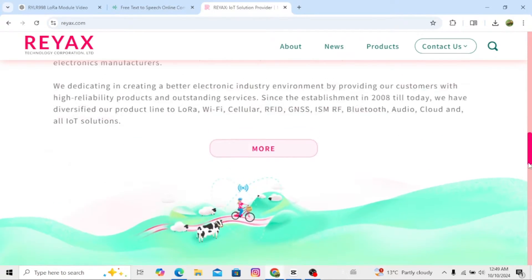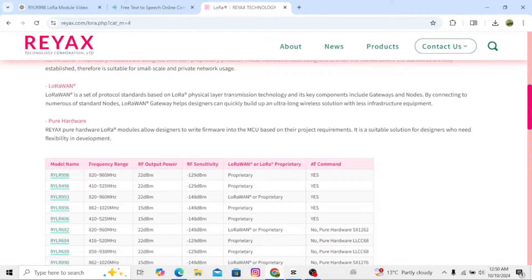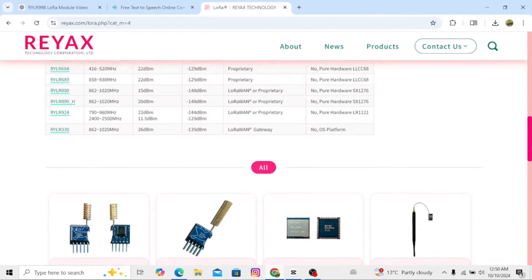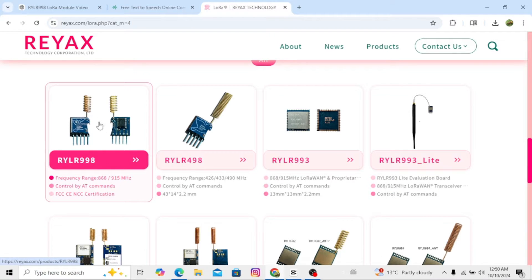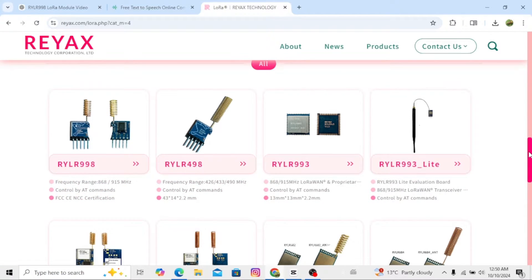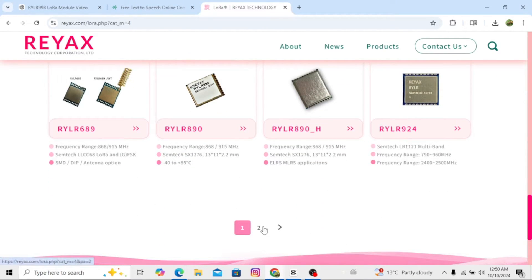Make sure to watch till the end so you don't miss any details. What is LoRa? LoRa stands for long-range and it allows devices to communicate wirelessly over large distances with low power. This is perfect for projects like remote control systems, monitoring sensors, or automation.